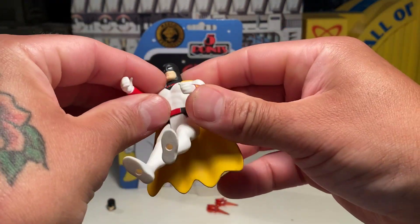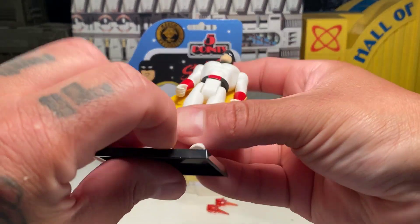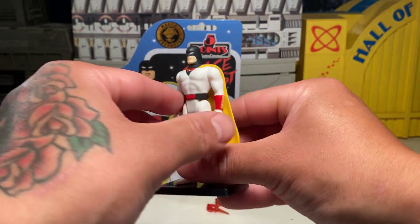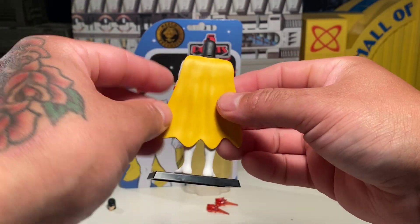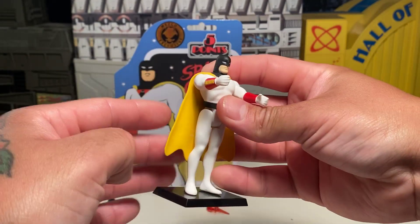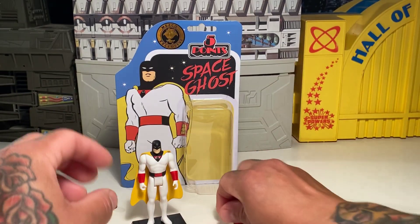I don't want to get into complaining about a toy company I do like, but I wish they would do more for us since they charge a lot of money for a figure. Anyways, I don't want to get into that. Mezco gives you a lot of bang for your buck — you get these groovy blast effects.